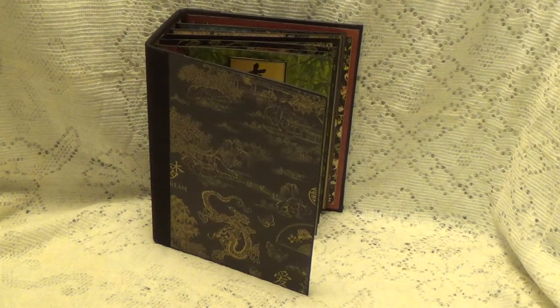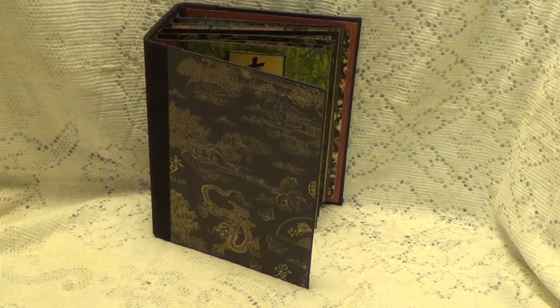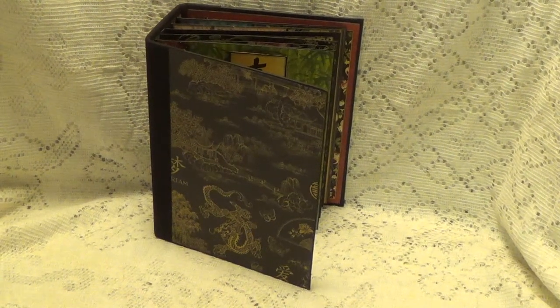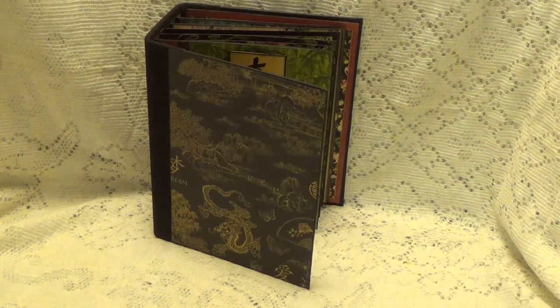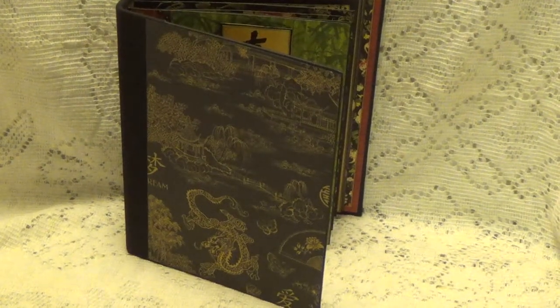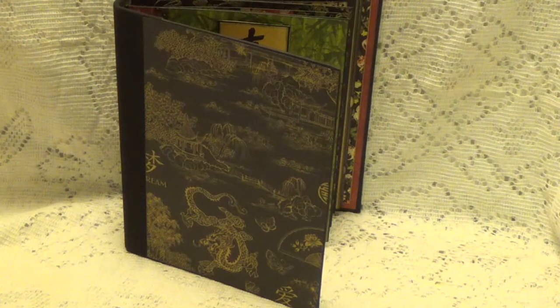Hi, Debbie here. This is a project in process — it's not completed. I just wanted to show you what I've been working on. It's an album, but it's not an album like you usually make with pockets and flips and tags and things like that. What I've done here is I've taken the Graphic 45 birdsong paper, which I love.